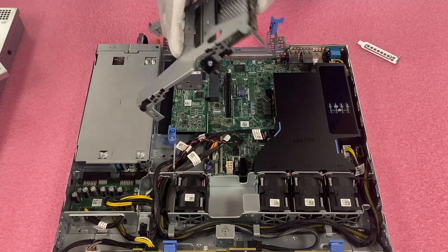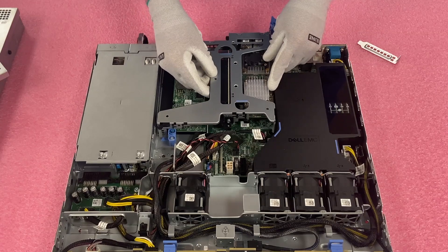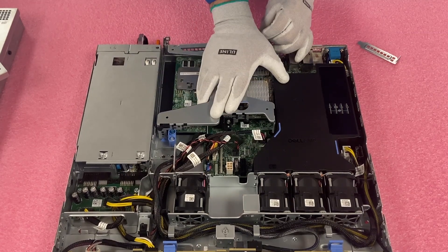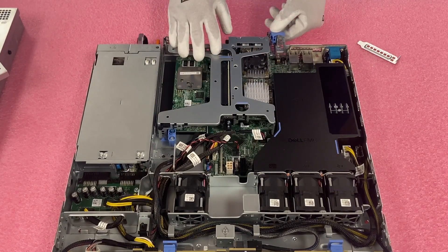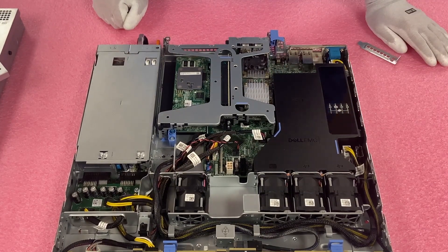Our network card is officially in. We're going to go ahead and reinstall our riser, get everything lined back up, push our riser down, make it nice and flush. Everything's perfect — and then close it up. It was just that easy. We have officially installed our network card.